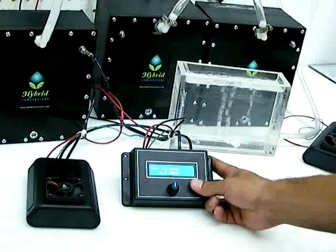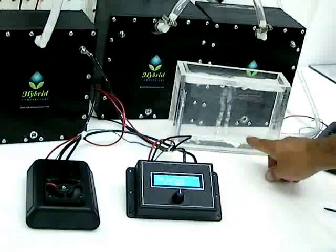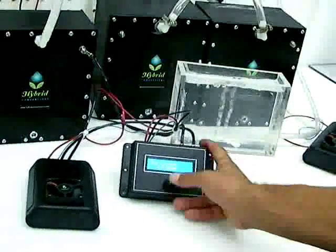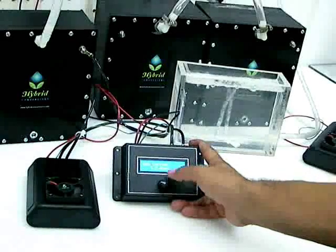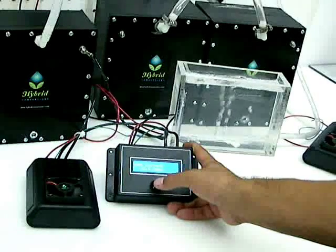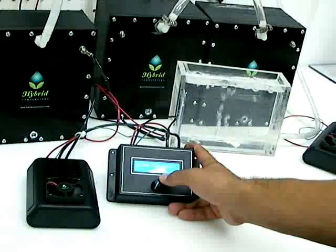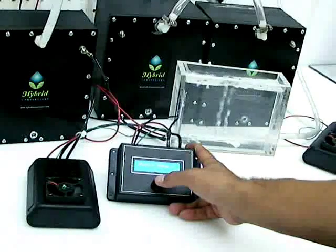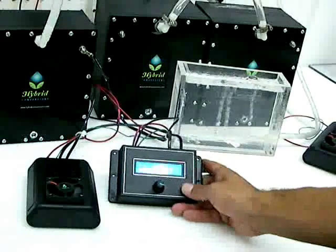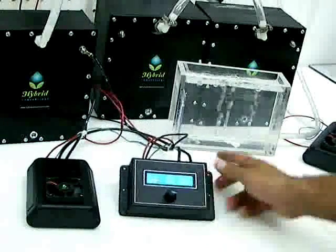This electrolyte in this cell is set to draw about 22 amps. As you increase your amps, you should see your gas production increase, and it will hold it at whatever amperage you tell it by adjusting the duty cycle. Go ahead and set it at 10 — 70% duty cycle. When you exit the menu it should rise to 10, and the gas production is increased.